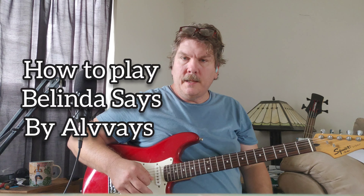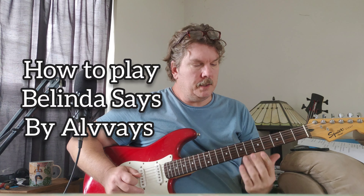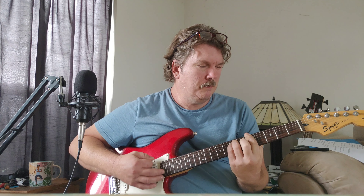Hey, I'm going to play along with this Belinda Says by Always. It just came out today. This is the verse. This is like the chorus.